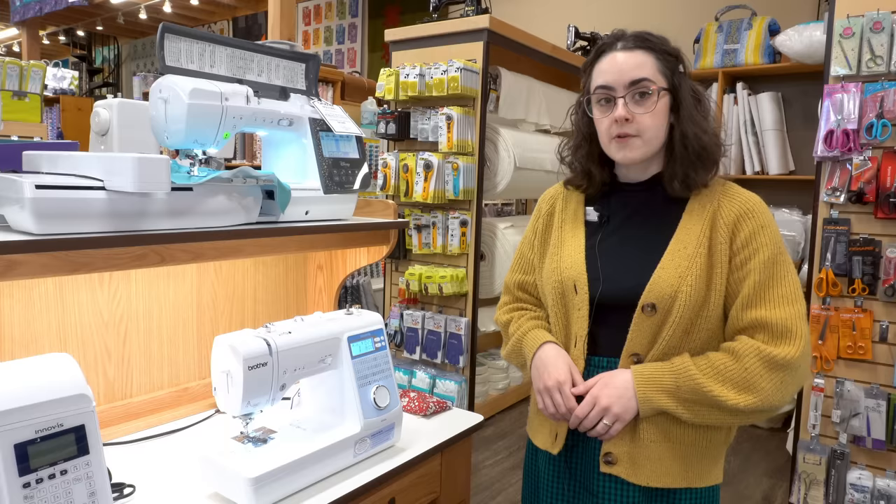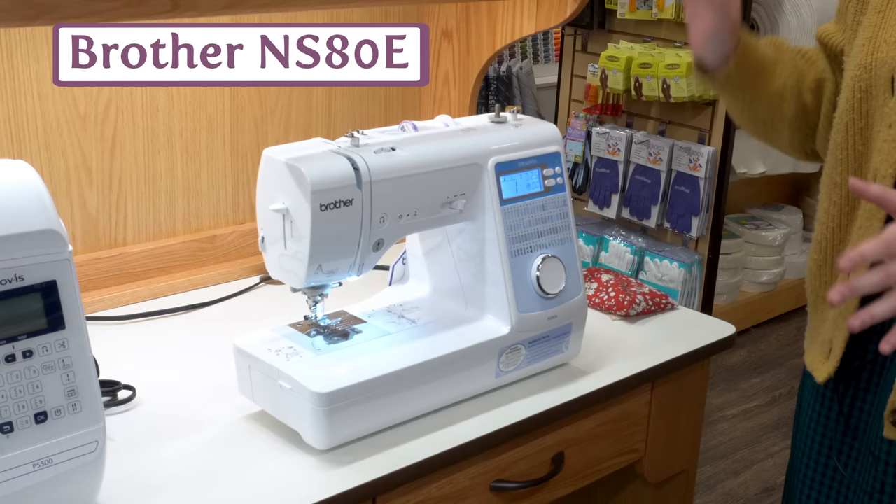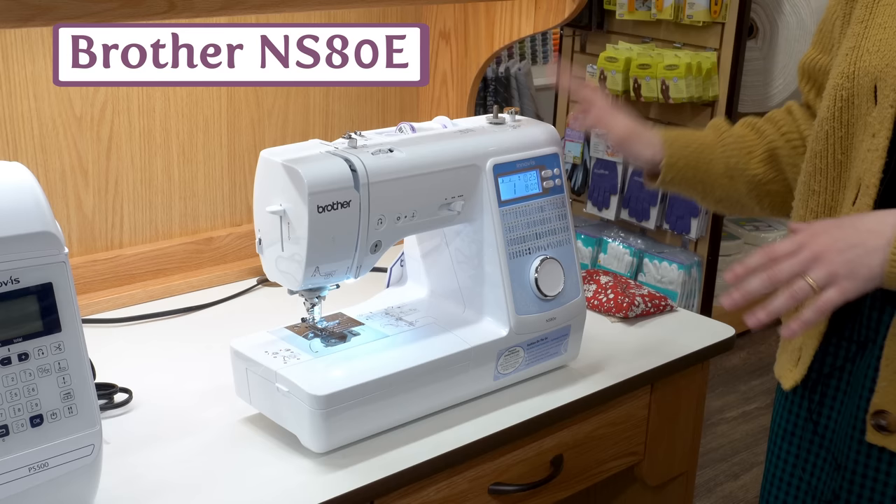If you or someone you know is looking to step up a little bit from a basic mechanical machine, the Brother NS80E is one of our excellent choices. You just gain a few more features — it's computerized and it has a really nice needle threader. This has been a very popular choice.